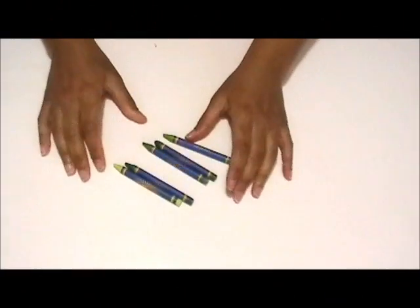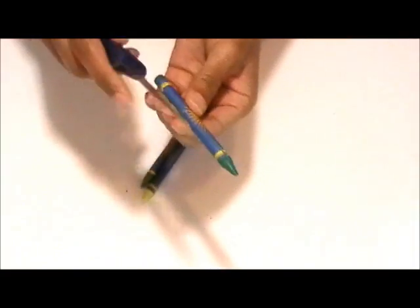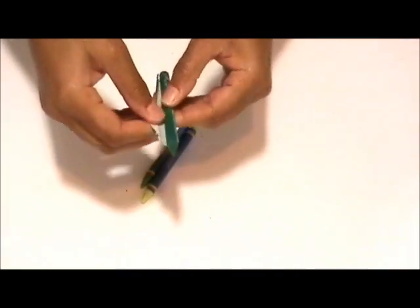The first thing you want to do is get some old crayons and begin to remove the paper wrapping. I use a knife and gently remove the wrapping with very little pressure, but if you do use a knife instead of just peeling them by hand, make sure you be careful.